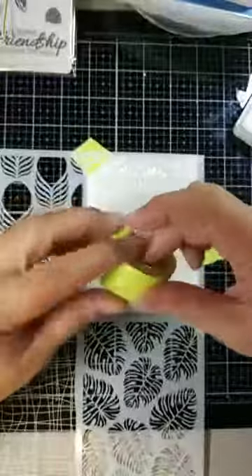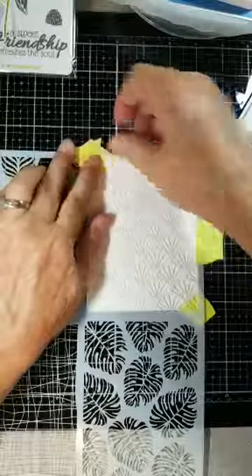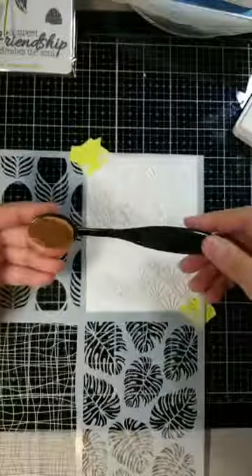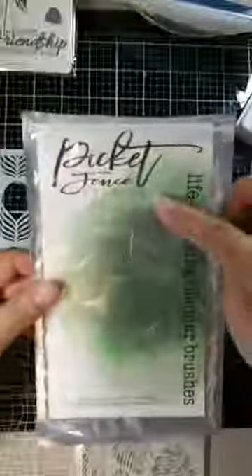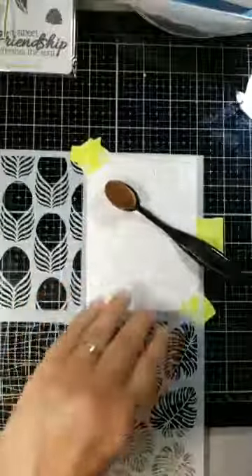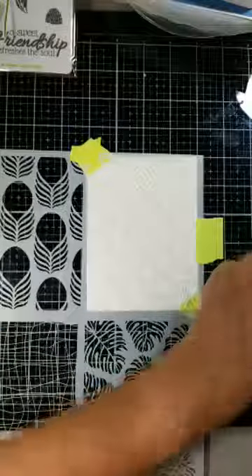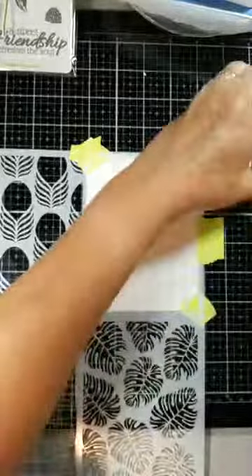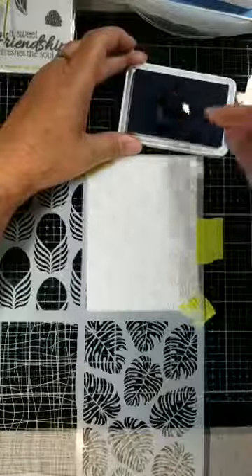I'm using this great paper tape from Fun Stampers Journey — looks like electric tape but it's not. And this is a brush I purchased from Amazon. It's called Picket Fence Studios Life Changing Blender Brushes. I now have all sizes, and I just got these big ones in. The sketch I need to do has a central area across the card, so we'll give this a try. I've seen some wonderful videos on it.